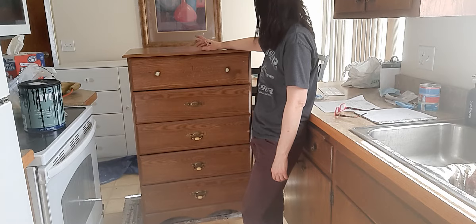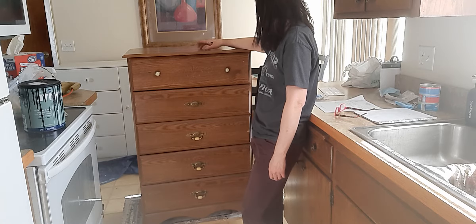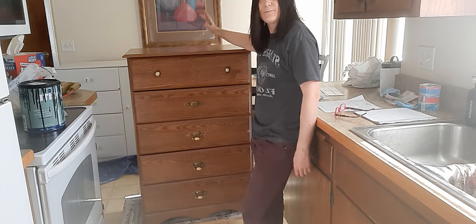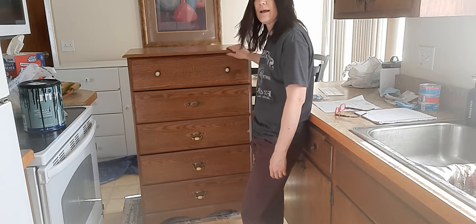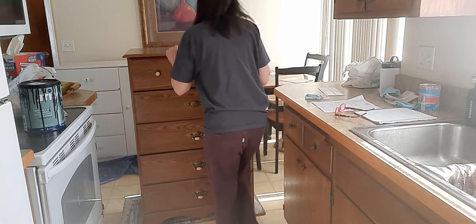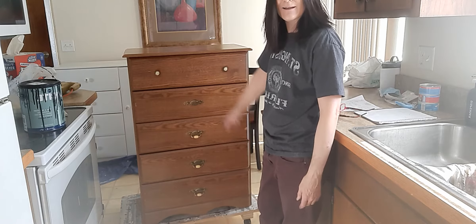I'm trying to think if I should try to sell it like this or go ahead and paint it. I don't hate it as-is, but I'll sand it down, take the hardware off, give it a couple coats of black, and it's out the door. It's a heavy, sturdy dresser — we were really struggling to get it in here.